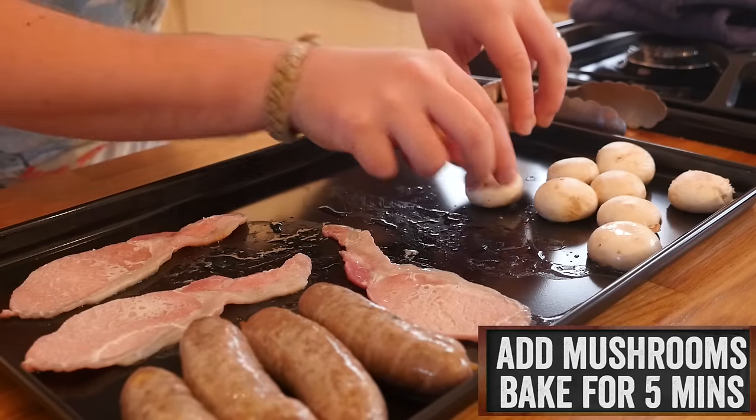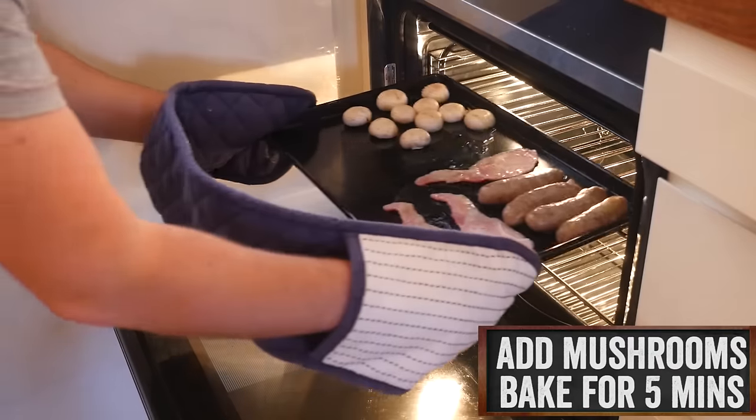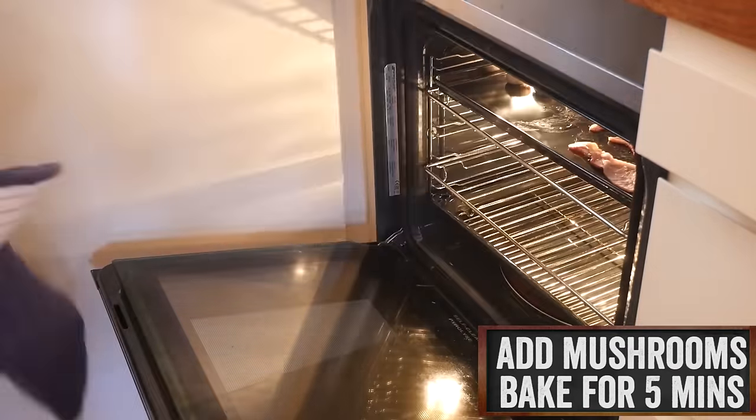Place down your mushrooms — they have had a little brushing of oil — and put the tray back in the oven for another five minutes. With that step done, we can really fill the tray up.